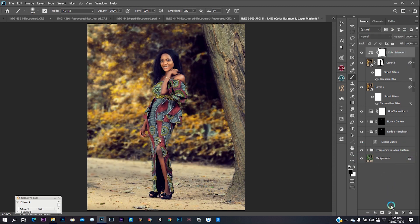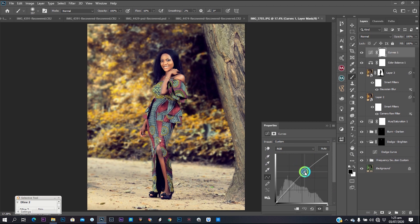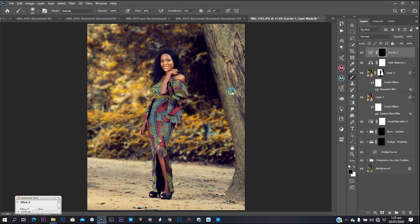Now I'll drag up a Curves adjustment layer, then press Ctrl+I to invert the layer mask. Use a white foreground color with flow at 100 and paint onto the model to apply light to her face — just want to brighten up her face and her body. Always do what works best for your image — that's what I've always emphasized.